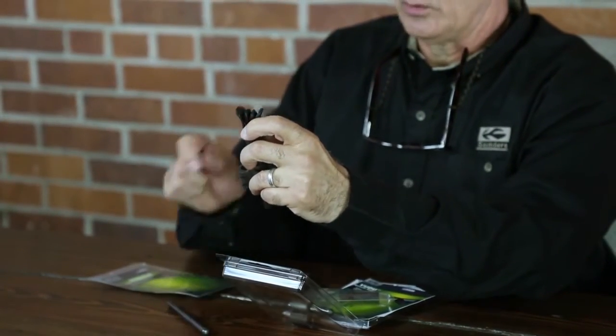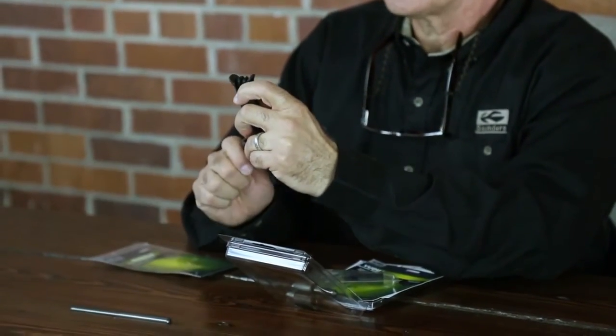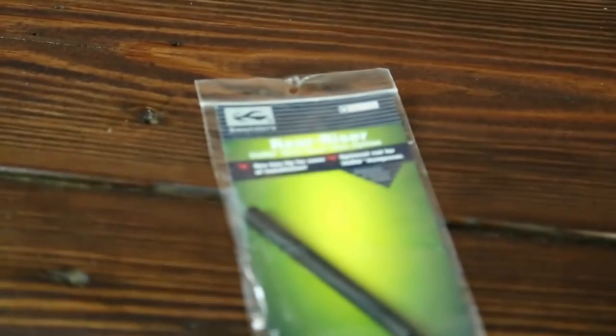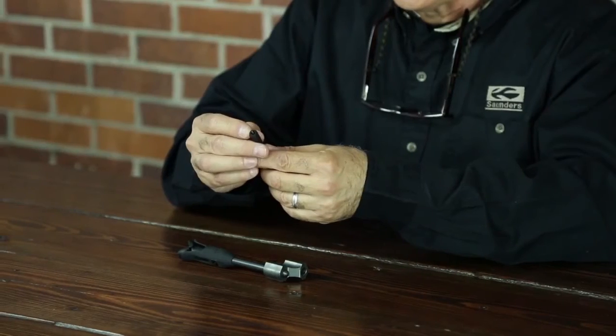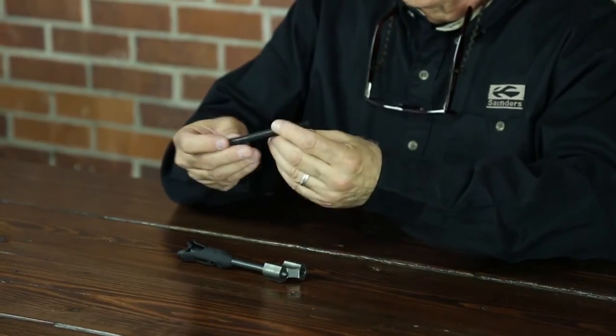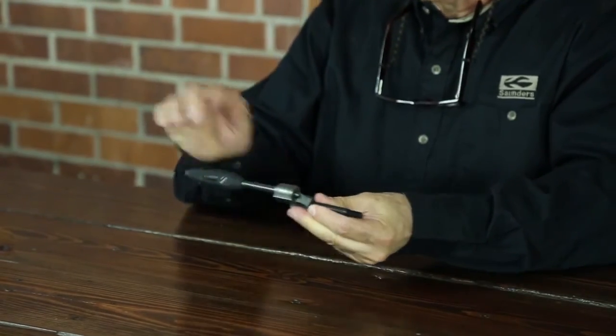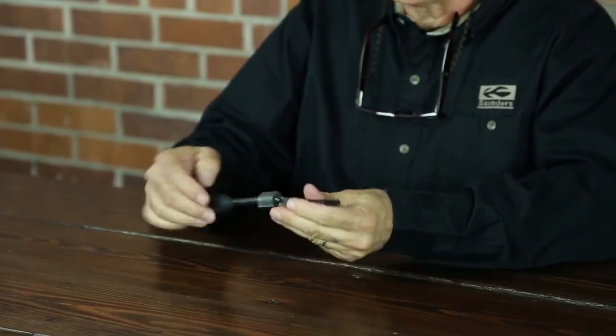Then you lock the components to hold it in that position, and that's all there is to the mounting. Another popular application is where you want to go straight off of the back port on the riser. This rod has an Allen receiver on the top side — it threads right into it and to the rear side of a bow. And of course, again, it's a very simple and easy application.